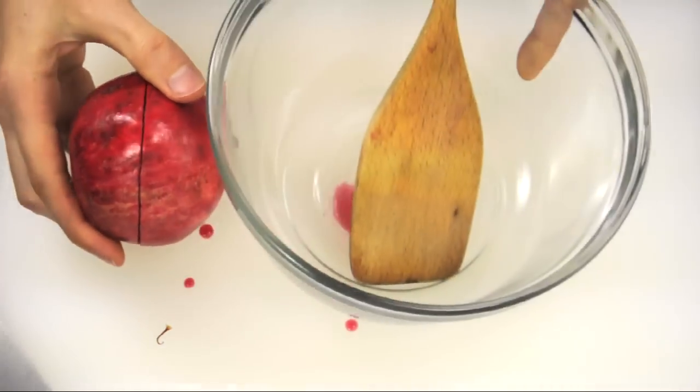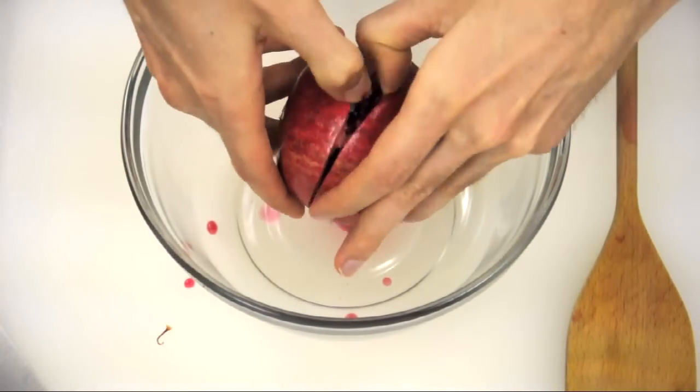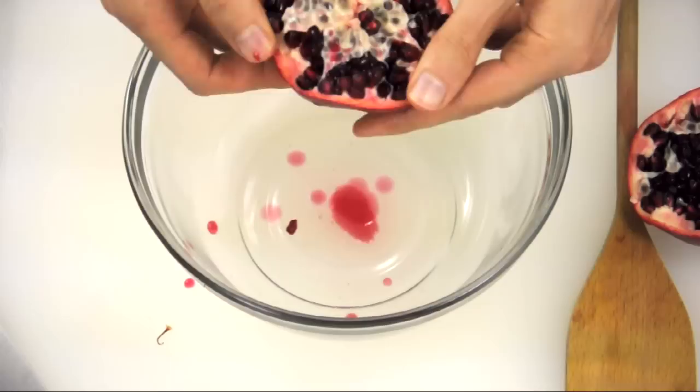Then get a medium sized bowl and pull the halves apart — a few seeds may pop out here. Gently stretch and slightly pry open the half.